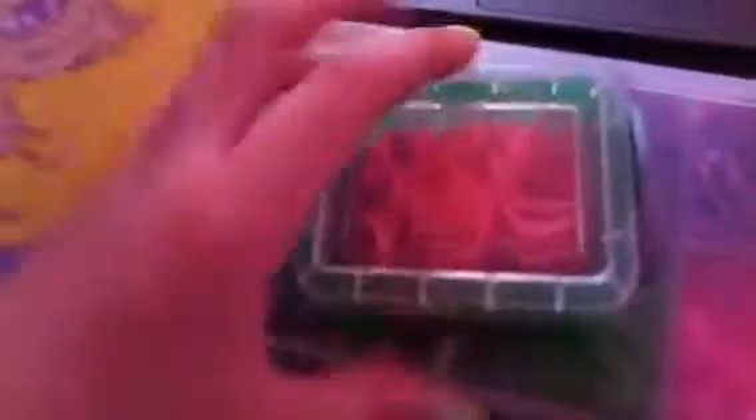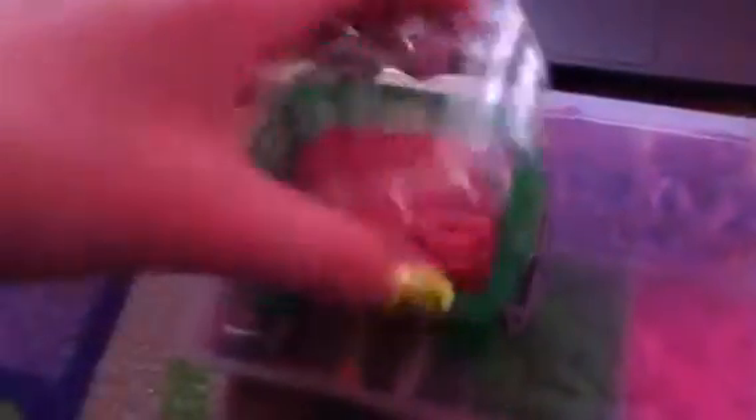It's just a small little box. It has 300 strawberry scented rubber bands in it. Yep, strawberry scented. It smells really good but obviously you can't smell it.